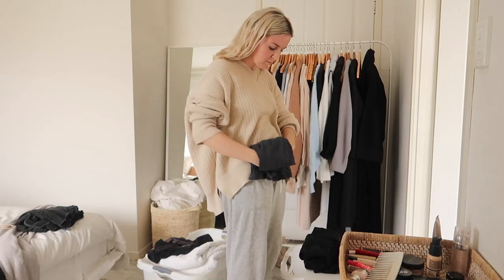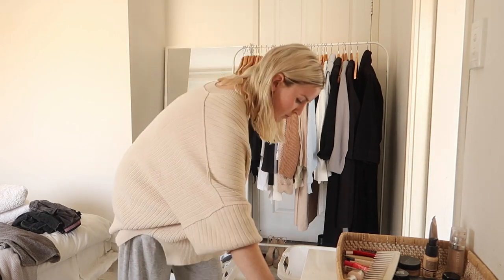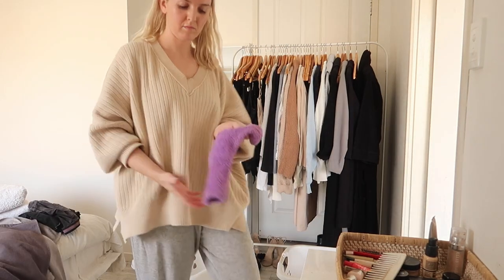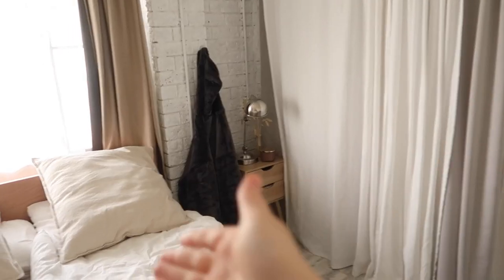I ended up spanning my life admin day over two half days because of appointments and commitments, so after this I went on a walk and went to sleep. The next morning, I hung my pants over the new hook to steam them and it made it so easy. And there hangs my hoodie — it's not super pretty hanging there, but it's very functional. Already my little life admin changes are paying off.